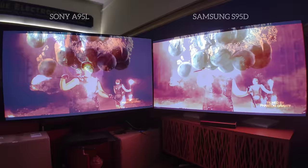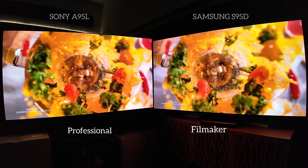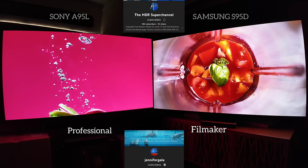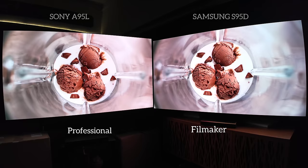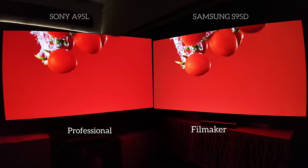Back into your more accurate Professional and Filmmaker — the reason I want to go back and forth is to show you realistic images now of food. Special shout out to good friend Jennifer Gala and her second channel, HDR Super Channel. Check the description below for the links to her videos. I love the color reproduction of both. Samsung starting with last year's S95C, even the B, were amazingly accurate out of the box in certain presets. One would argue that Filmmaker mode and even Movie mode are a little too aggressively trying to be Sony. I've always wanted Samsung to remain Samsung — that vibrant, saturated look. But what you get with the S95D is the ability to be both very accurate and off-the-charts colorful.